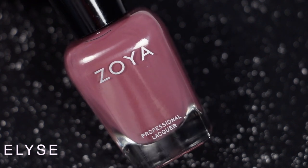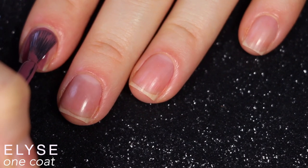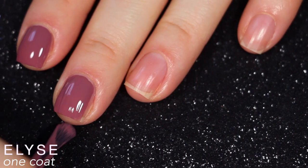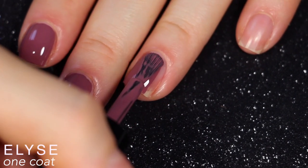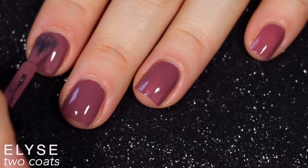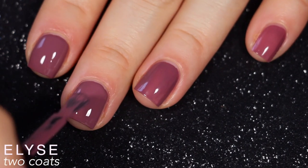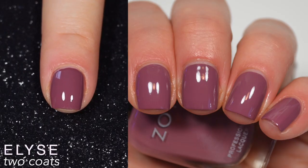The last polish is called Elise, and Zoya describes this as a gentle aubergine cream. Again, this was another nice, solid, even, self-leveling two-coat polish — very impressed with it in one coat. I think you might be able to get away with one coat if you really wanted to, though I wouldn't. I'm also really loving these five-piece collections Zoya has been doing lately, because I love Skittles manicures where you do a different color on each nail. These are perfect — you can wear the whole collection on one hand without stressing about which polish to exclude. So that is two coats of Elise.